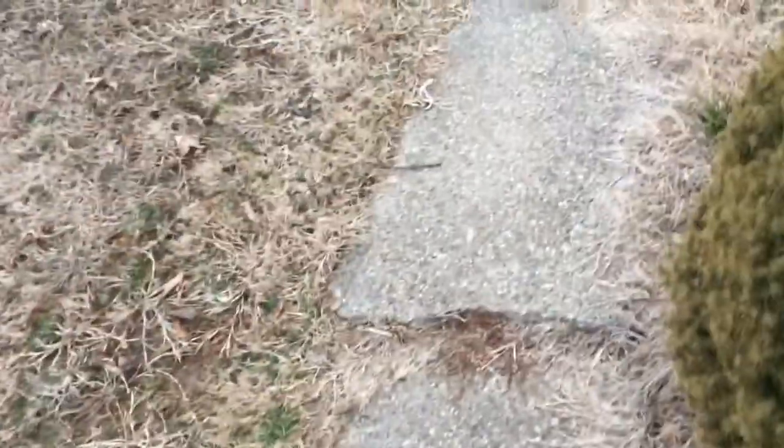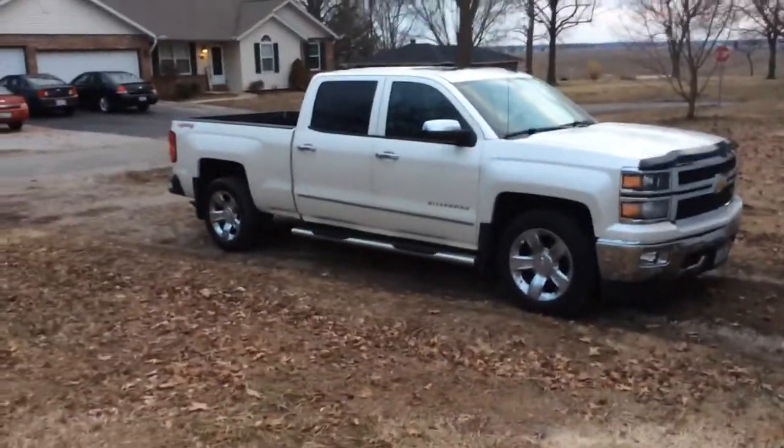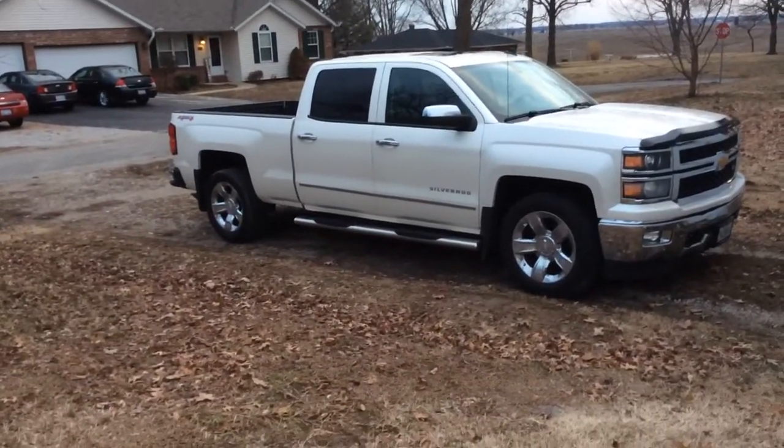What is going on everybody, welcome back to another video. Today I got a new truck tour. I sold the old Dodge — I sold the '08 — so now I'm going to be showing you my new truck. It is right here, it is a 2014 Chevy Silverado LTZ.